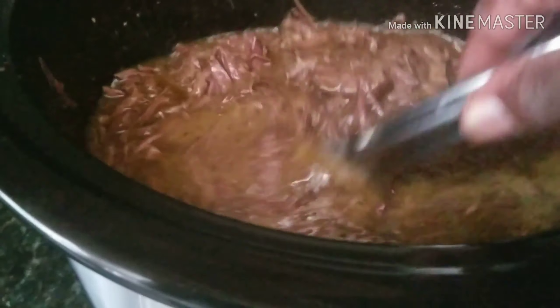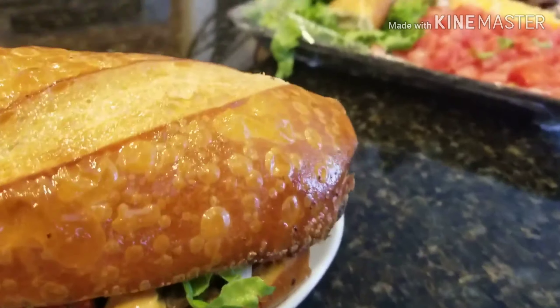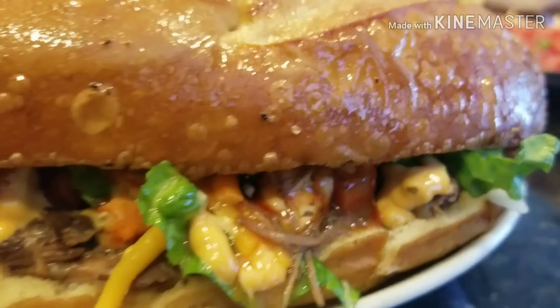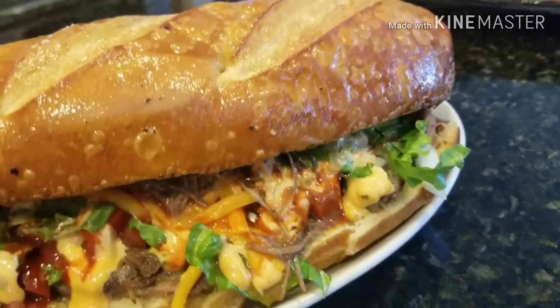So like I said, we're gonna turn the crock pot to high and cook it for the last hour or so to thicken up. You don't have to do this — you can just use a strainer — but I like to make a little gravy out of it. Why not? All the flavor is in that juice, so why not make use of it?